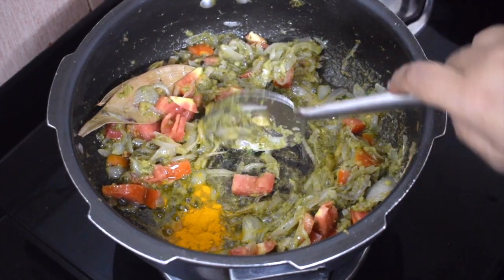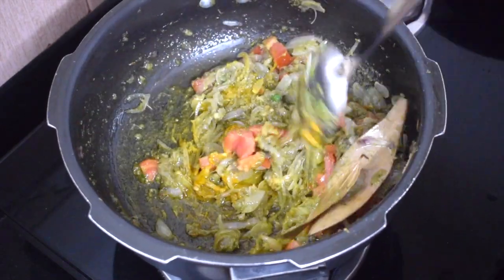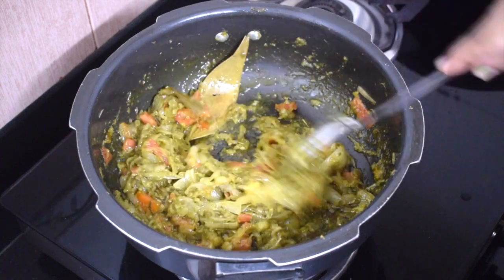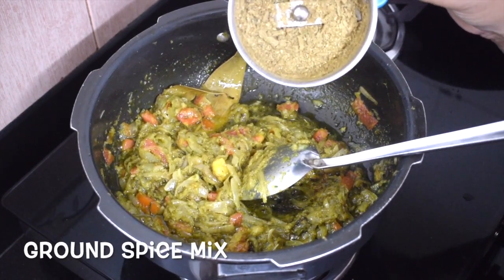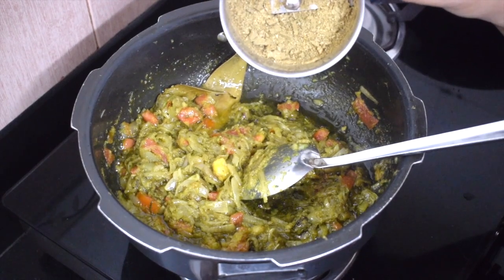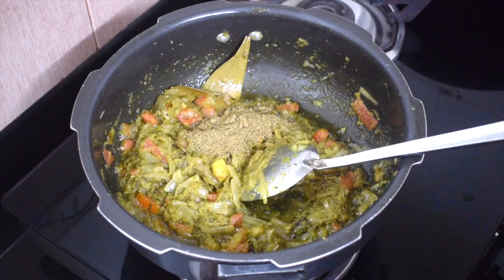Add 1 teaspoon of turmeric powder and give it a nice good mix. You can add more oil or ghee as required — korma stays good with ghee. This is the spice powder which we made; add it to the onion and tomato mixture.